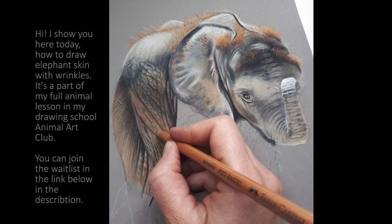Hi! Today I show you how to draw elephant skin with wrinkles. It's part of my full animal portrait lesson in my Drawing School Animal Art Club. You can find the whole drawing lesson there. If you'd like, you can join the waitlist in the link below in the description. Now let's dive in!